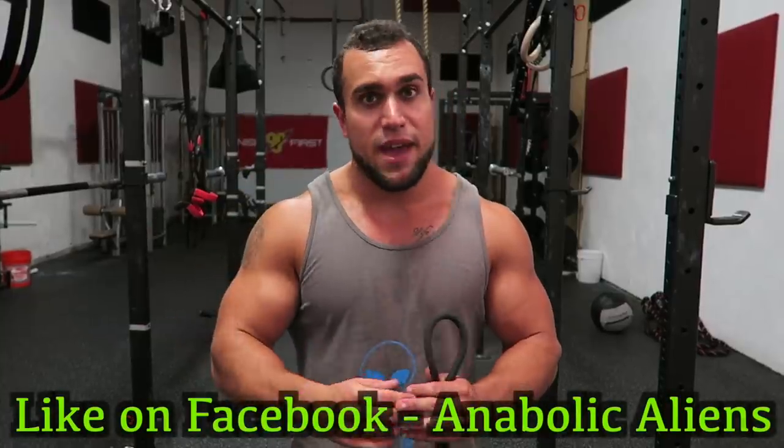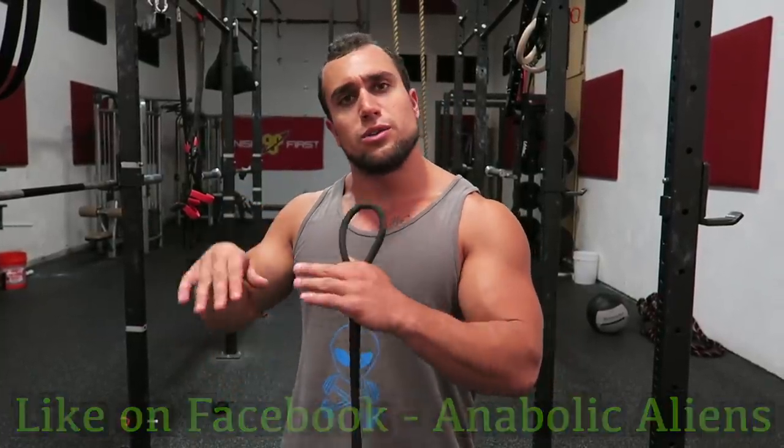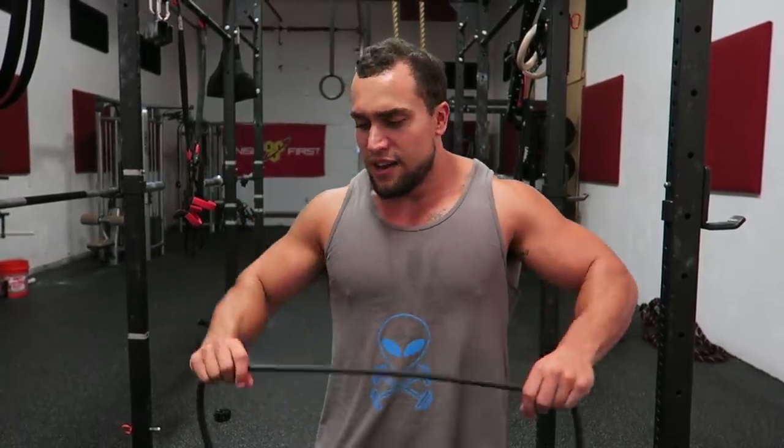What is going on you guys, so we got the next intensive resistance band workout for you, and today we're gonna crush our chest. Before we get into the routine, make sure you are liking our Facebook page, all of our Instagram photos, all of our YouTube videos — status updates and everything is gonna be on that page, so make sure you hit that like button and stay updated.